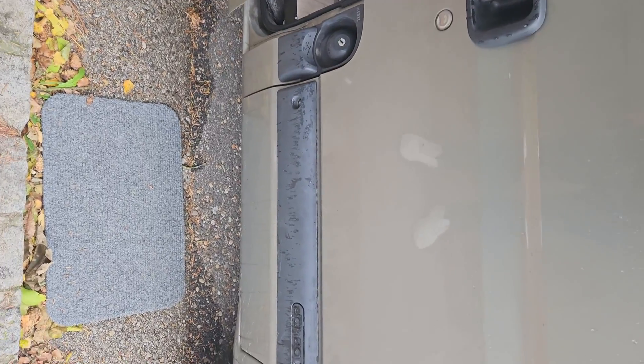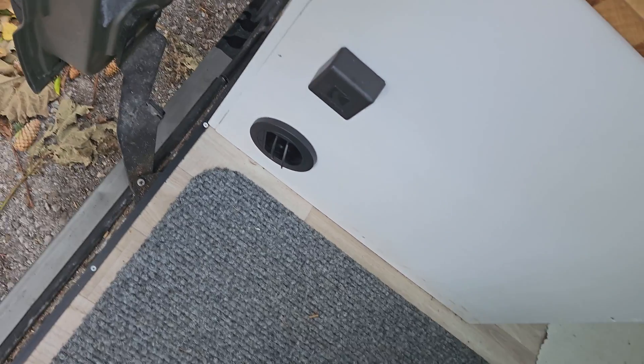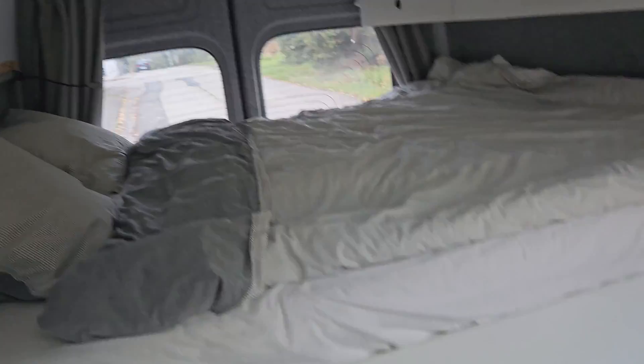I don't know if you can hear it from here. I can also show it inside the van — the heater is running so you can hear that noise, but there is no clicking noise. You can't really hear it; it's basically silent in here.